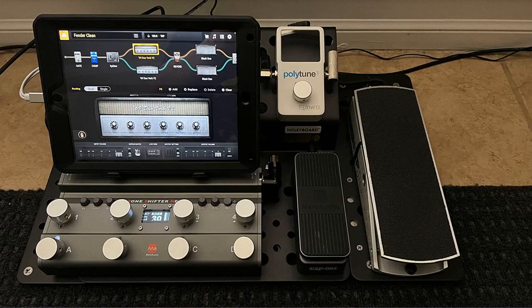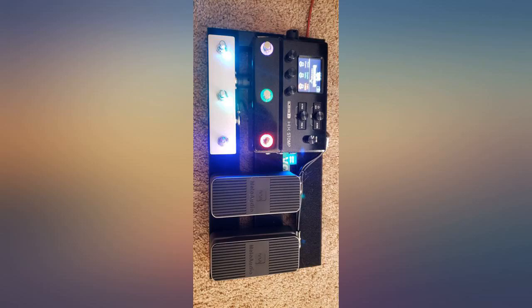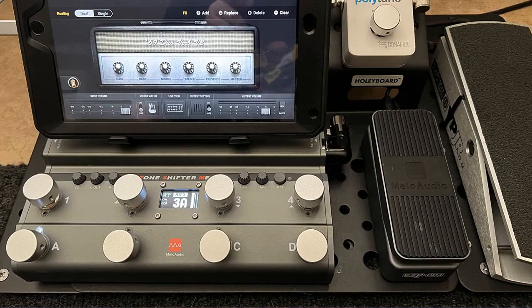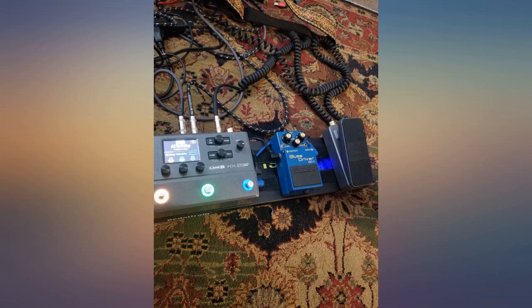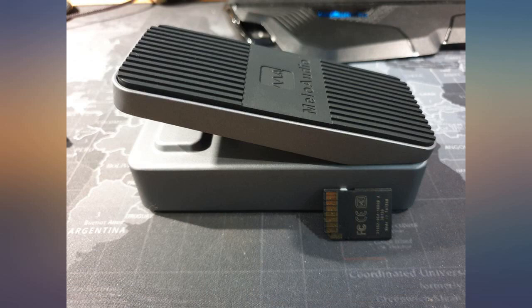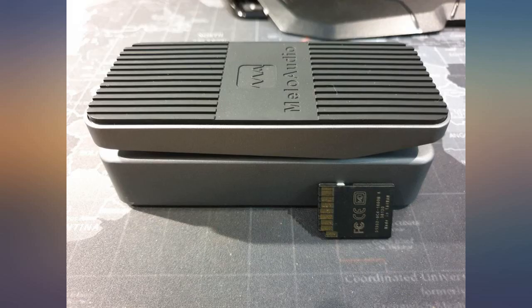While I haven't had much time with the device, it feels like it will last a long time. I will post an update if I run into any issues. One thing I would add is some extra grease to the gear for a smoother feel. Otherwise it's perfect.